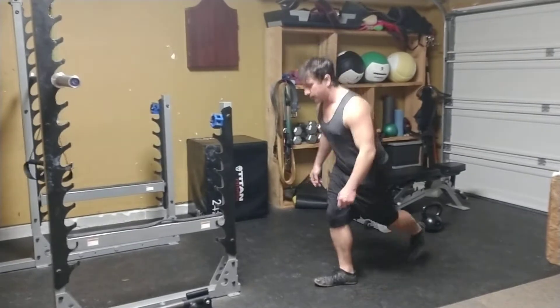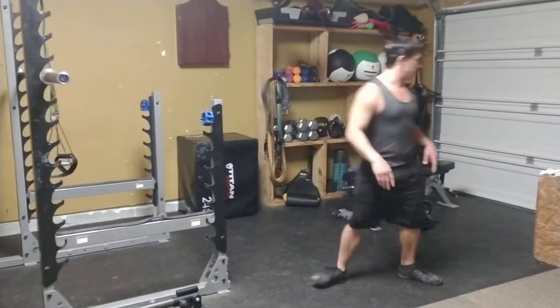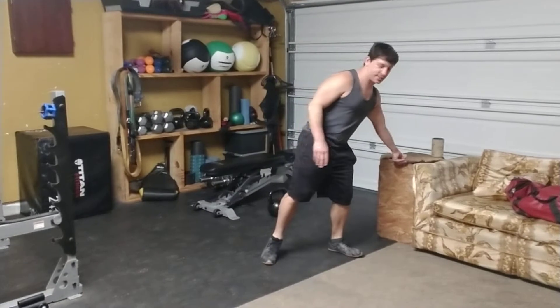Watching from the side, I'm getting about 90 degrees on both of those knees. You can do alternating sides — one side then the other.